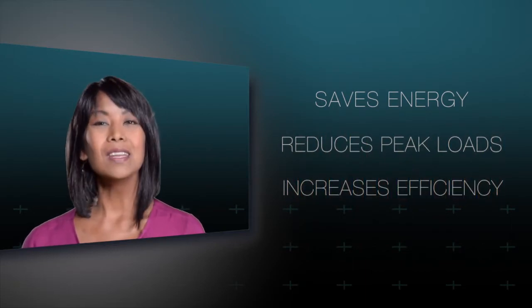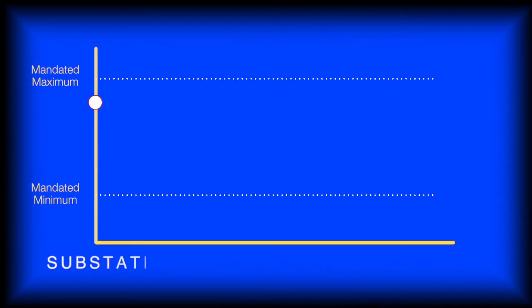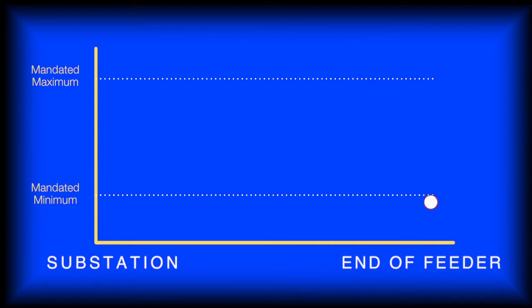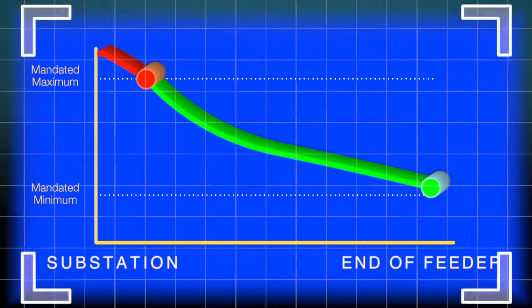However, it gets tricky. If you lower the voltage near the substation, you might fall below the mandated minimum voltage at the end of the line. If you raise voltage for the end of the line, you may have unacceptable voltages near the substation.